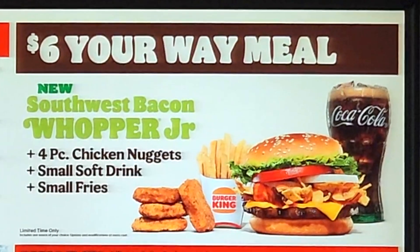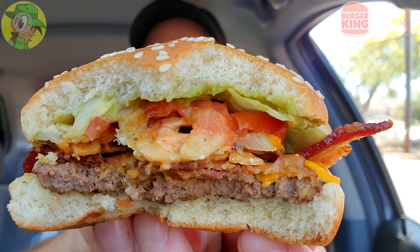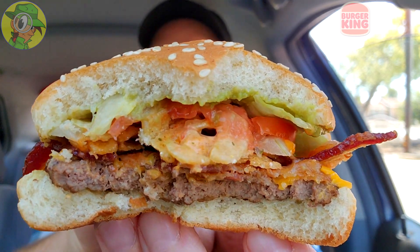Just so you guys know, the Southwest Bacon Whopper Junior on its own is $4.99. But for five or six bucks depending on where you are, you can get the 'Make It Your Way' meal, which gives you four nuggets, fries, a drink, and this — so that's a much better way to go. Definitely do that, because this is very tiny — maybe four to six bites. I think that's exactly why this exists. And scratching this off the bucket list for having a Whopper Junior review on my channel.